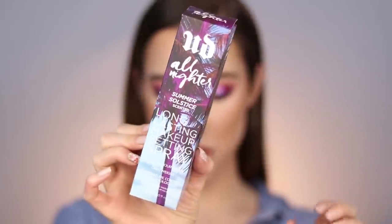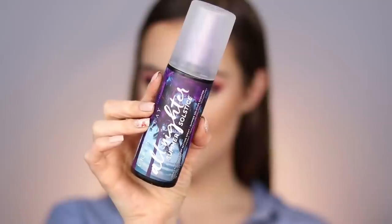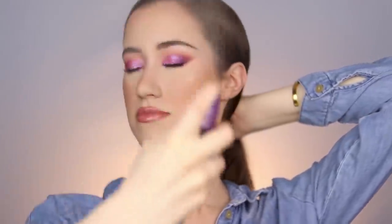Setting the face with the new Urban Decay Summer Solstice scented All Nighter setting spray — it's a different scent but not too strong. Using a fan to dry that down, then pressing everything down with the microfiber sponge. Going in with Glossier Boy Brow in clear to set the brows — it pairs really nicely with the Brow Flick and just adds to that featheriness. Since the foundation was very matte and the powder was pretty mattifying, I'm just going to leave the T-zone as is.